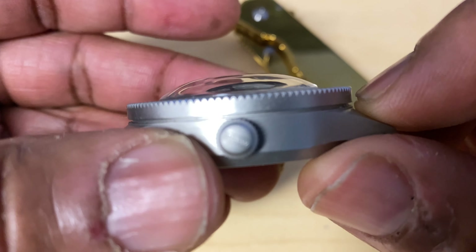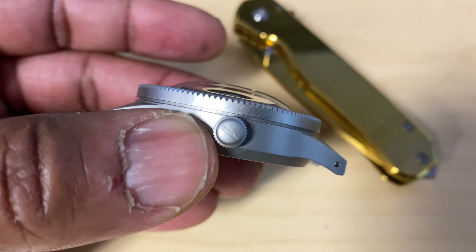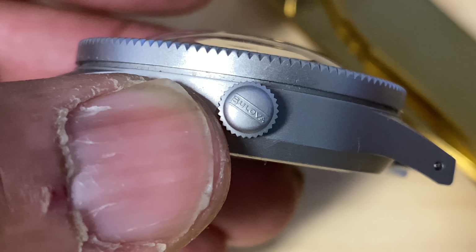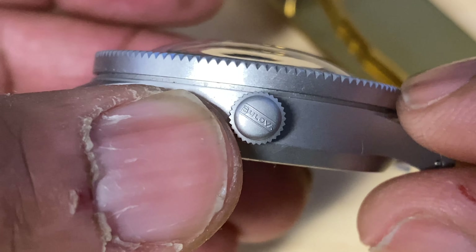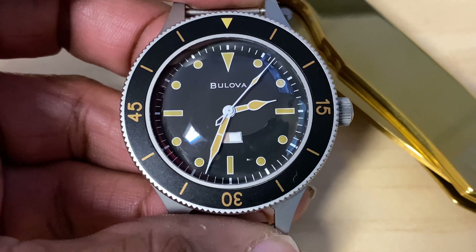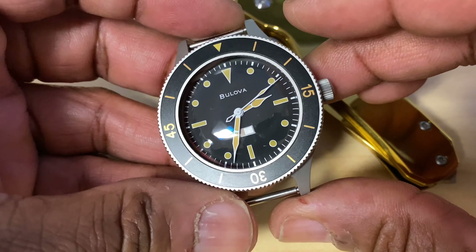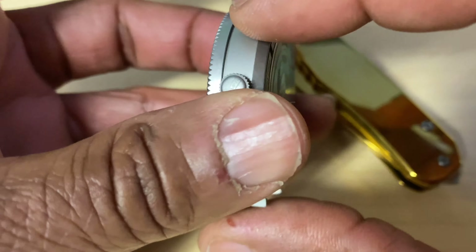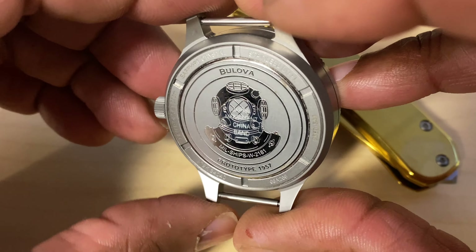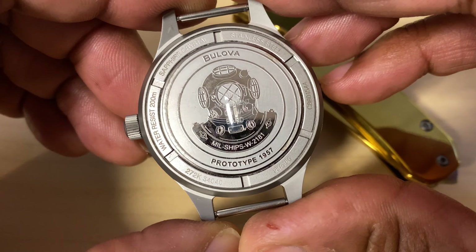Right off top, I think that this is a beautiful watch. I seen somebody in the comments when I had did kind of the unboxing on it say it was mid — I have to 100% disagree with that. I think this is one of the best Bulova releases within the last however many years you want to say. The product description goes as: brand new to the archive series.